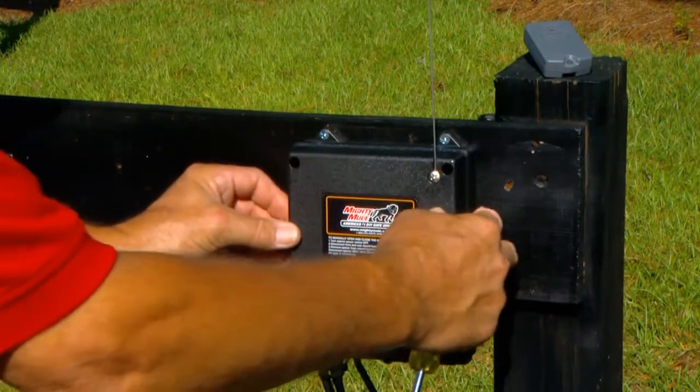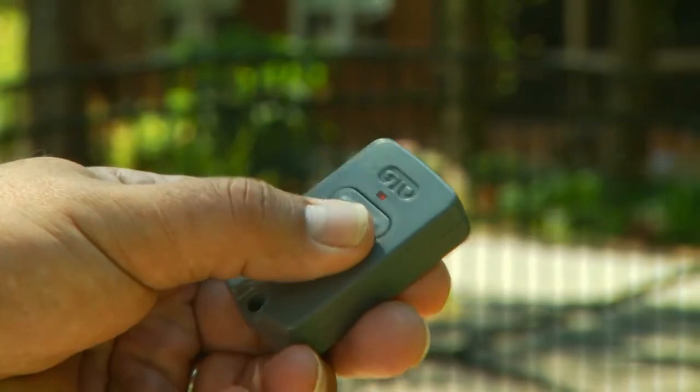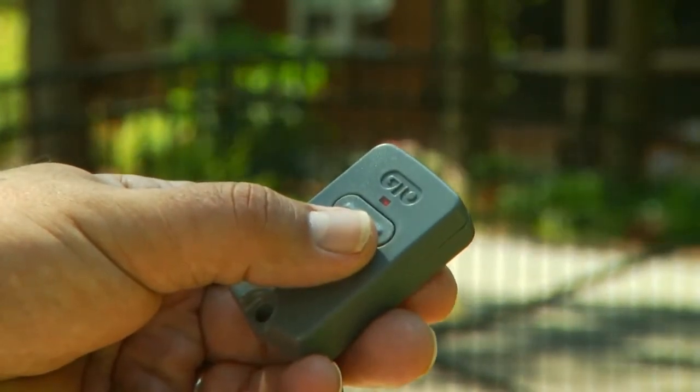Replace the control box cover. You can override the Auto-Close setting by pressing the transmitter button to make the gates close immediately.